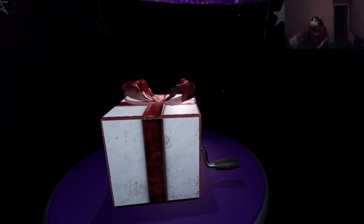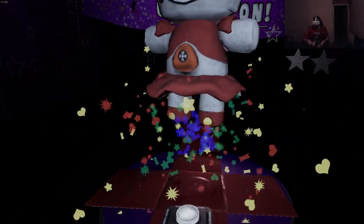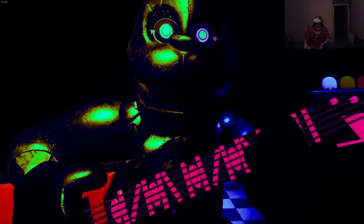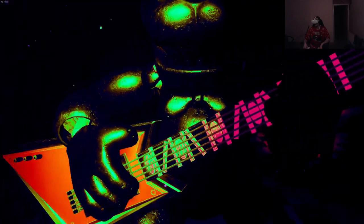Fucking dickhead. Yay - fuck this plush, it gives me PTSD from that shit minigame. Welcome back to Parts and Service - it looks like Bonnie's guitar is out of tune and must be recalibrated.